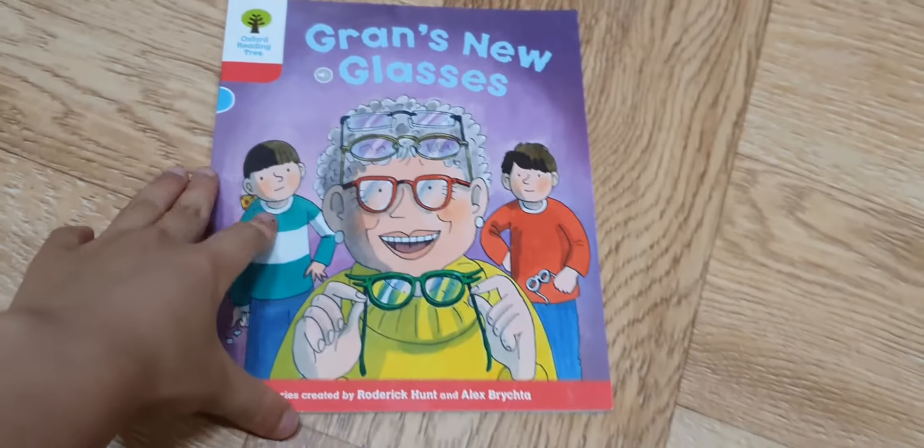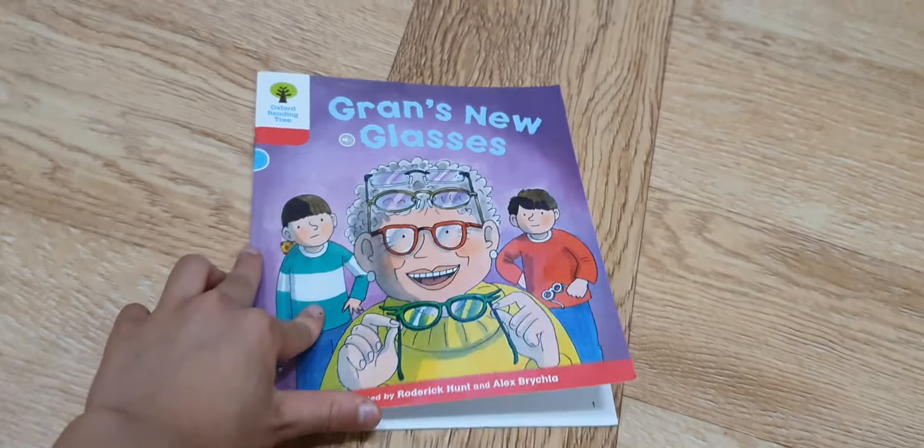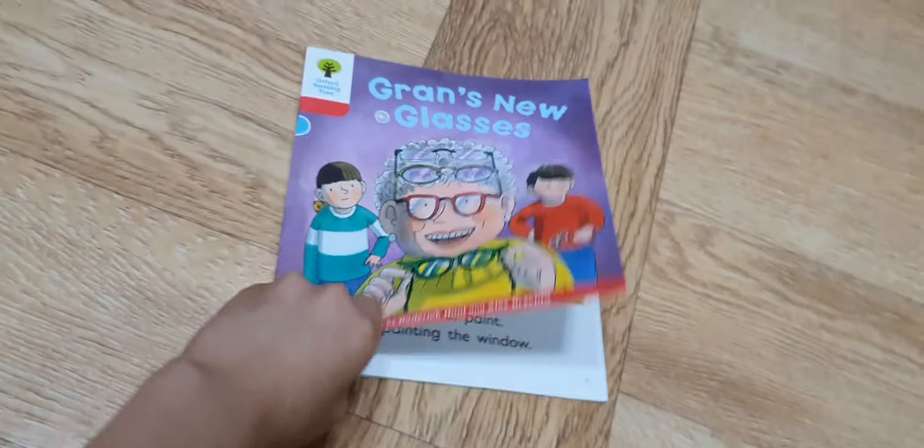Hello guys, welcome back to the Explore of the Radiant Tree. Today's book is Gran's New Glasses. You're ready? Then let's go.